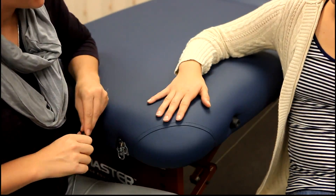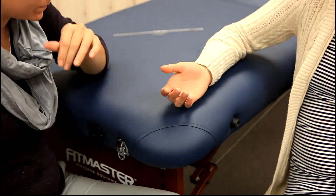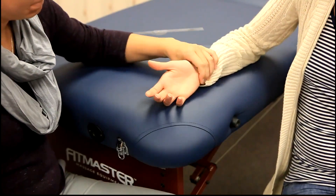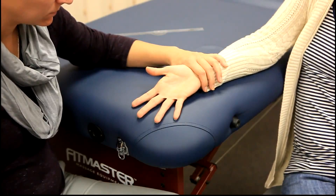For manual muscle testing against gravity, the client will be sitting with the forearm supinated, with the wrist in neutral and fingers abducted. The muscles being tested are the palmar interossei.